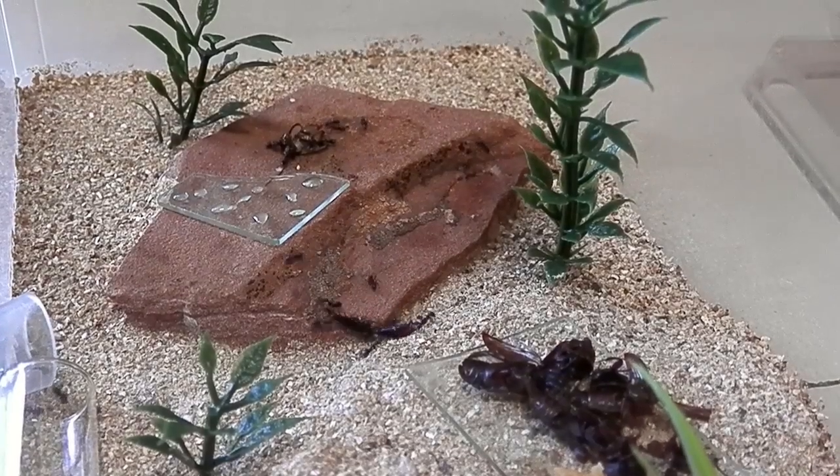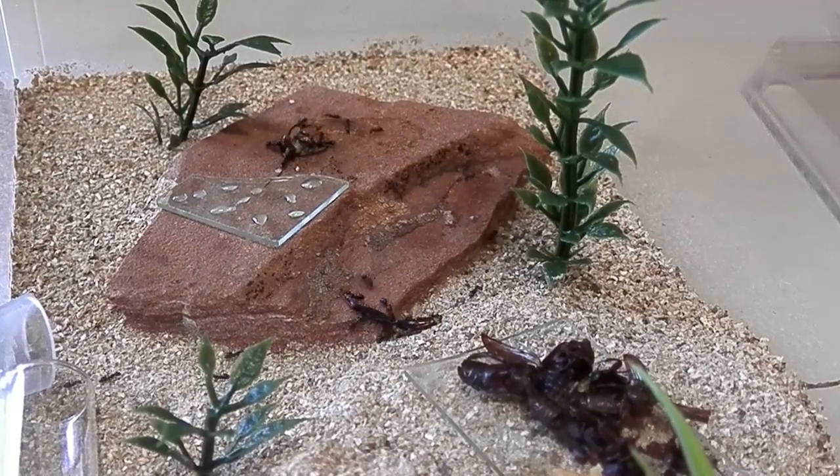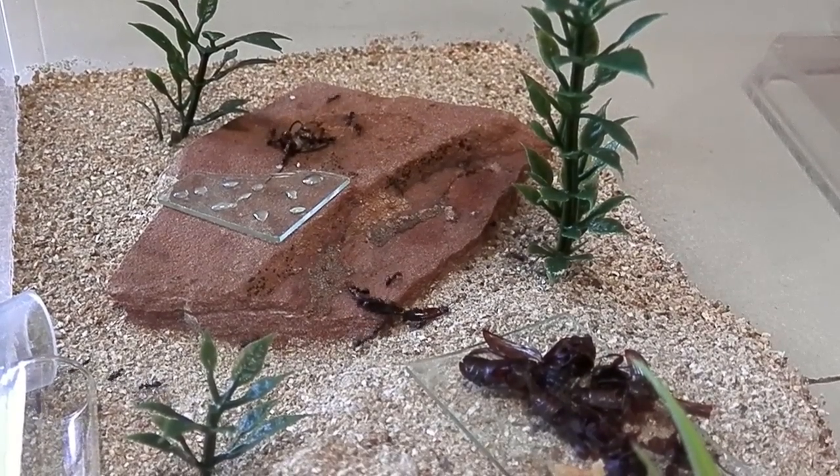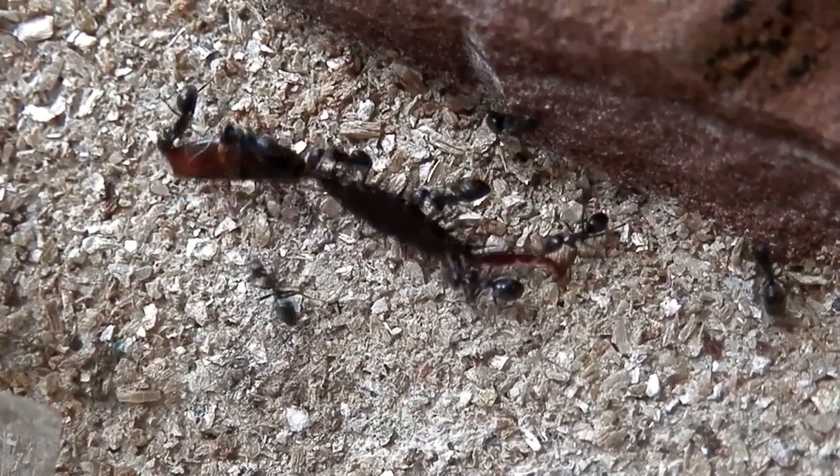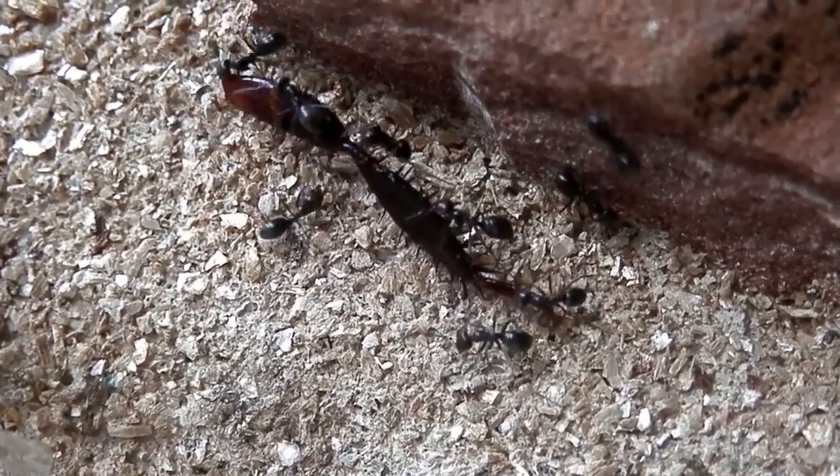So here's the outworld I've got set up for them. It's about the same size as the nest, and I'm thinking of introducing a larger one soon, just to give them more room to explore.